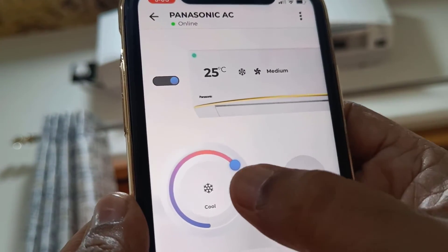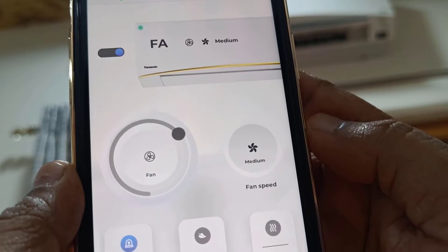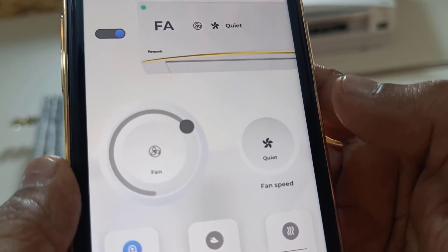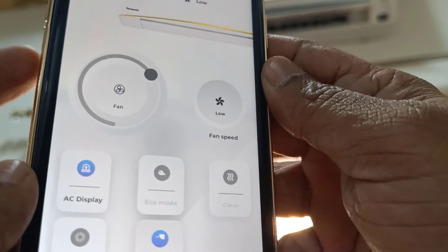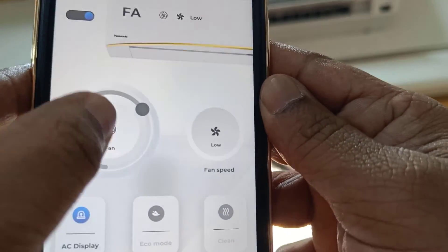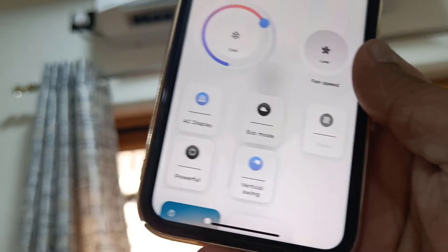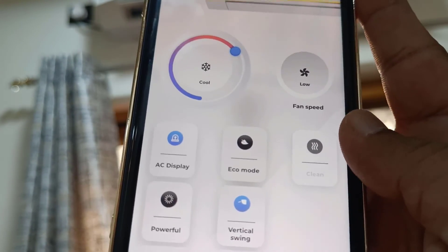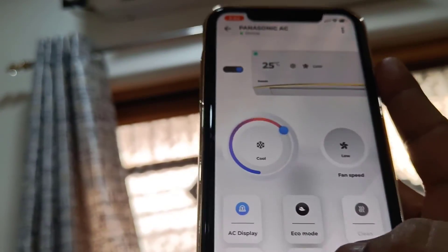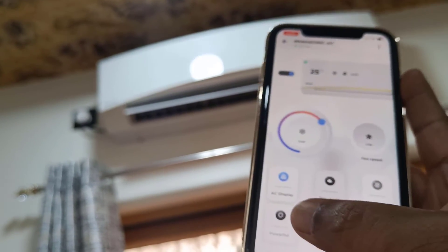Now we have the remote on your phone. From here you can set the temperature, turn the AC on and off, and select the mode. The response is very fast — the communication between the remote and AC is very fast. You can set the fan speed, mode, and AC display. You can also select eco mode, clean, powerful, and vertical swing. Not only this — you can schedule your AC and control it from anywhere.